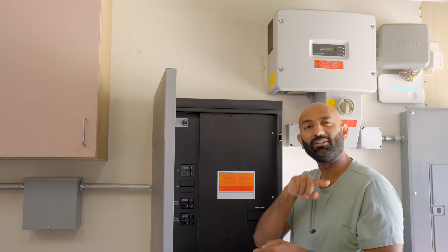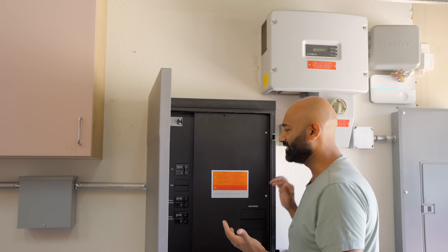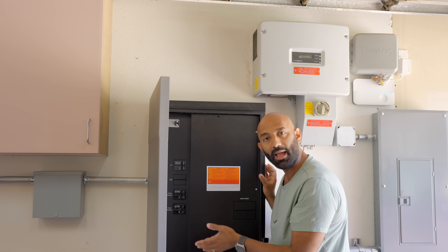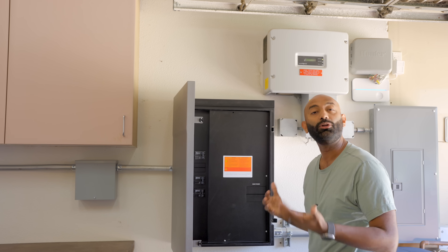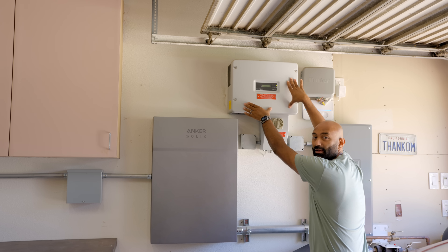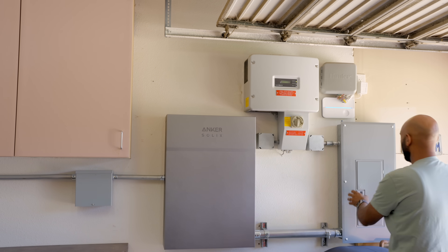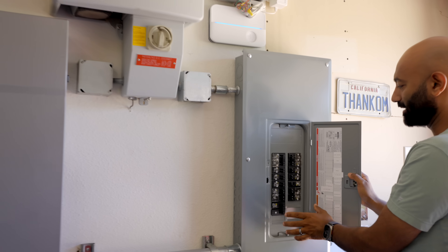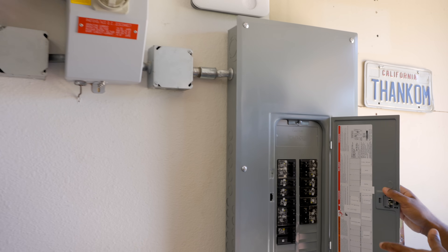If the grid goes down, the controller knows immediately, transfers off, disconnects from the grid, and powers the home from the batteries. It monitors for the grid, and as soon as it comes back, it waits — because sometimes the grid comes back with a dirty sine wave on the AC side — so it waits for a nice clean signal, then switches back. You can charge from the grid and from solar; check utility rules where you live. Here is their big string inverter going into a DC disconnect, feeding back into the critical loads panel.